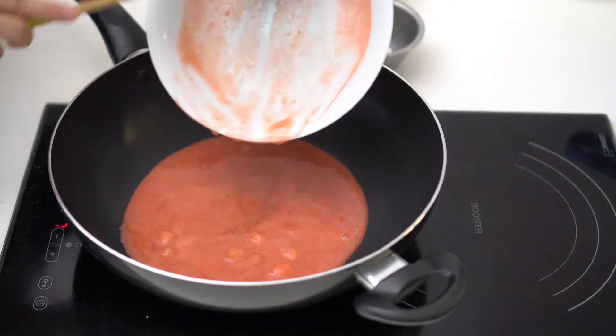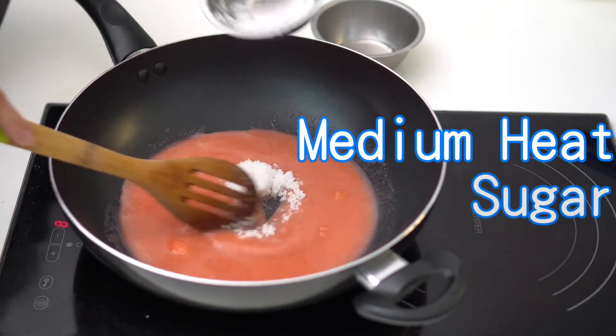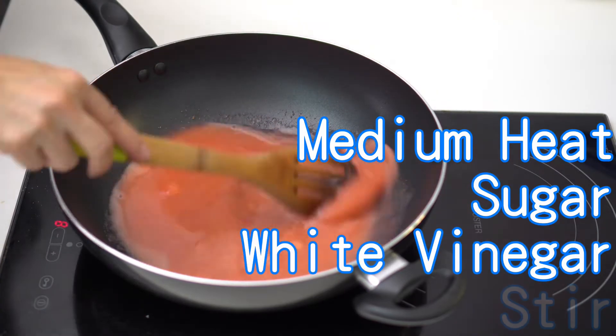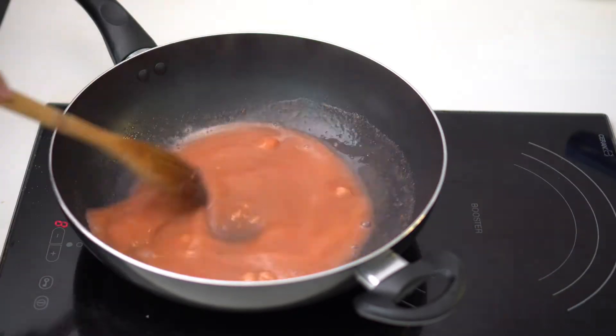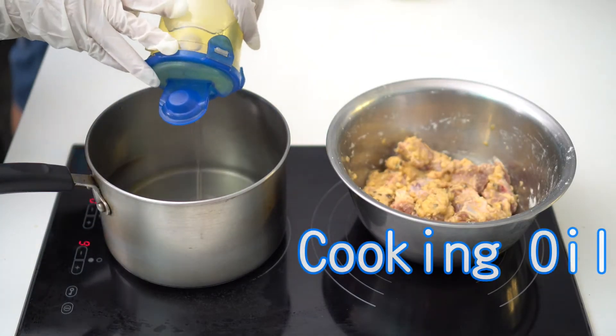Cooking the strawberry sauce: add the blended strawberry liquid into a pan on medium heat. Add sugar and white vinegar, keep stirring during cooking until sugar is completely dissolved. Add lemon juice, then turn off the heat.